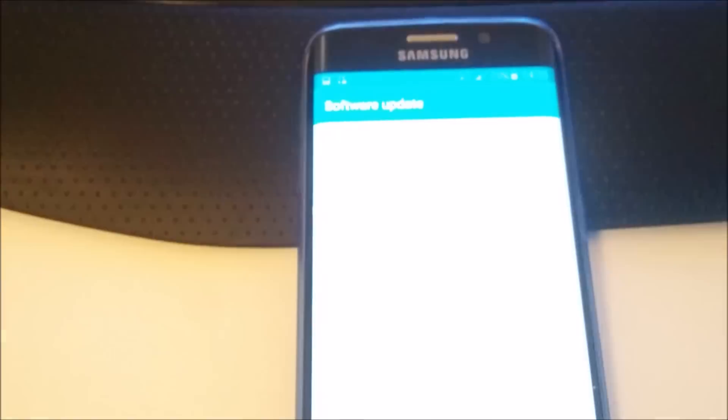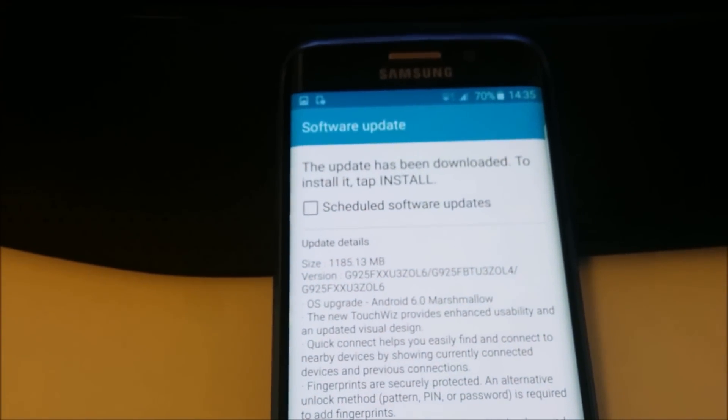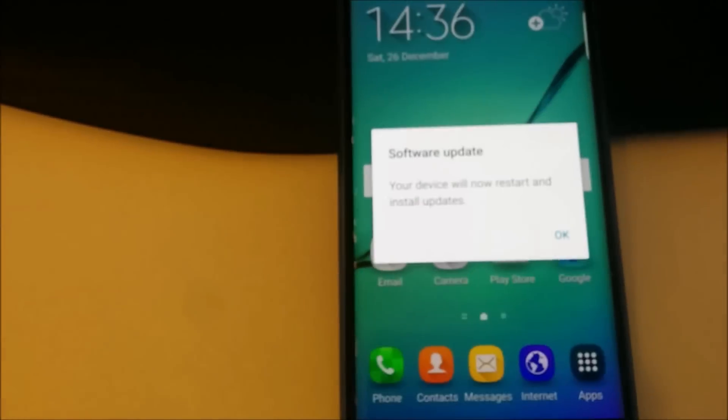The software has been downloaded. It was 1185 megabytes — over a gigabyte of software. You can see the versions and everything needed to upgrade, so we downloaded the whole gigabyte and will start doing the update.